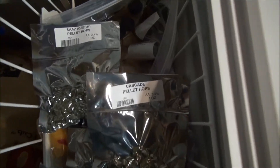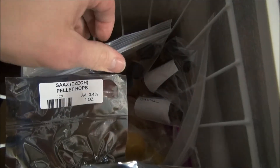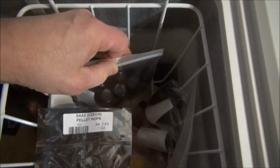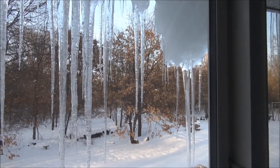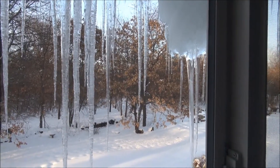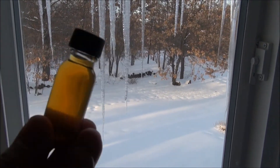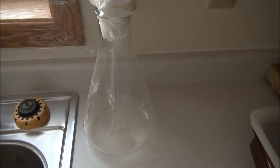Today we're going to see if we can successfully rehydrate some frozen yeast from the other kits. As you can see it's definitely winter out there. This one's been in the fridge for a few days thawing, so we're going to get that going with some malt extract in our beaker and our homemade stir plate.